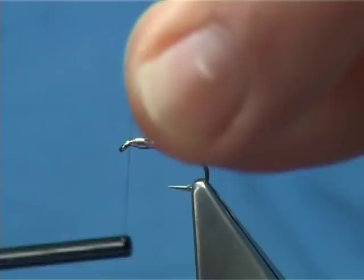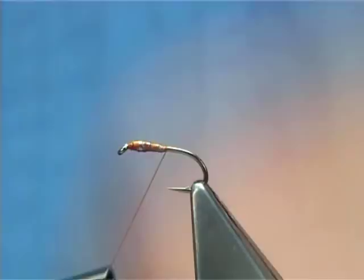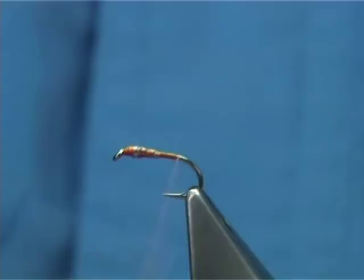Simply start at the eye of the hook, touch in turns, and bring it over the lead. Nice and tight. Cut away or break away the waste — it's entirely up to you. Then run your thread right down until in line with the barb, or just before it goes round the bend.